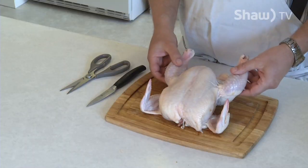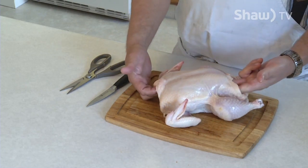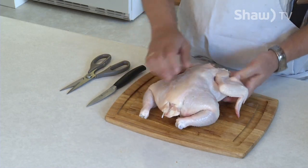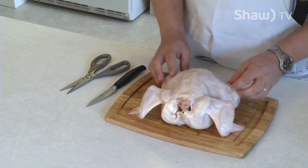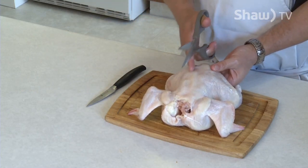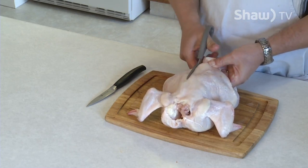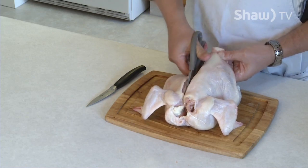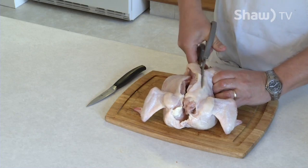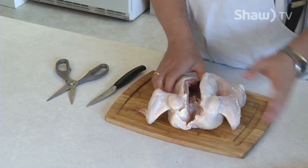We have here about a three pound frying chicken. Just make sure there are no parts in it — if there are, take them out and save them for making stock. Flip it over so the breast side is down on your cutting board and the drumsticks are facing towards you. Take a pair of poultry shears and you just want to cut down both sides of the backbone. That gets rid of the backbone — save it for soup too, just don't throw that stuff out.